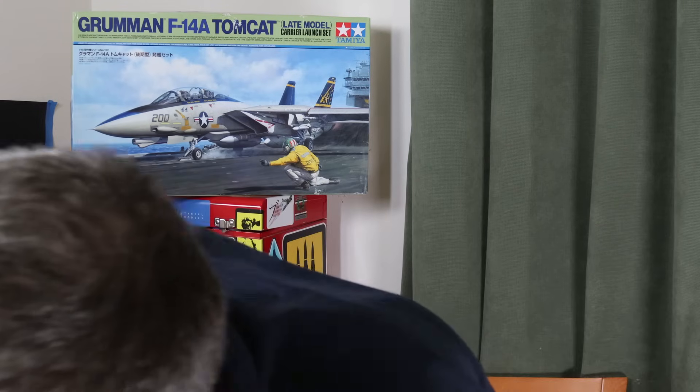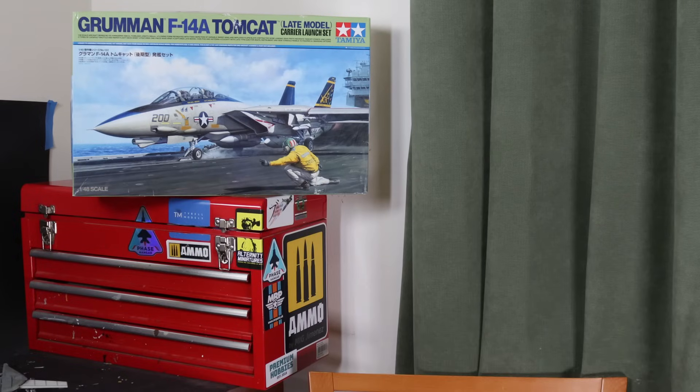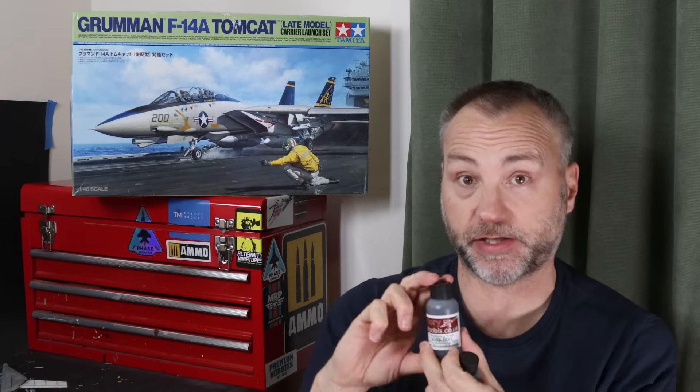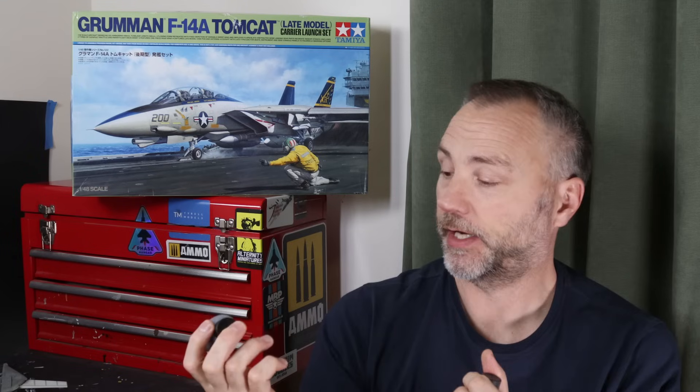I actually used on this one Flory Models clay wash. Here it is - I haven't used this for a long time. This stuff works brilliantly on very weathered grey jets. You've got to be careful on the subject because it can be a bit too contrasty and it doesn't blend like oils do. It's clay-based, acrylic, water-based with I'm assuming some very tiny amount of detergent to reduce the surface tension.